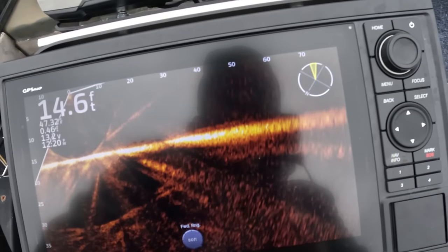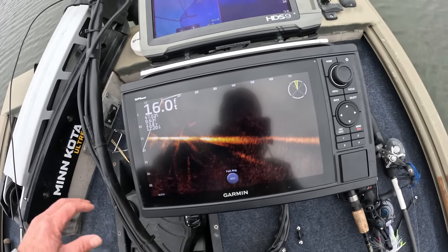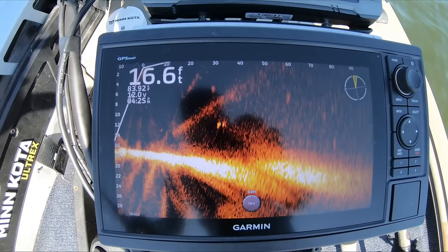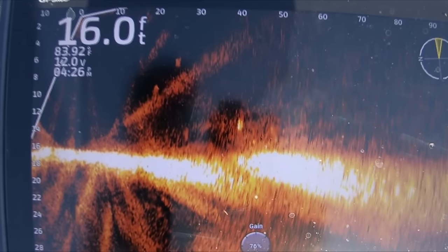All this is going on underneath the water and you wouldn't really know it until you drop this forward-facing sonar and have a look around. You can go down the bank, go out in open water, idle around, drop your trolling motor and look around. That's one of the things I learned right off the bat — just how many fish are in an area that you didn't know existed. It gives you confidence when you're fishing in an area and seeing activity, and you can make bait adjustments.